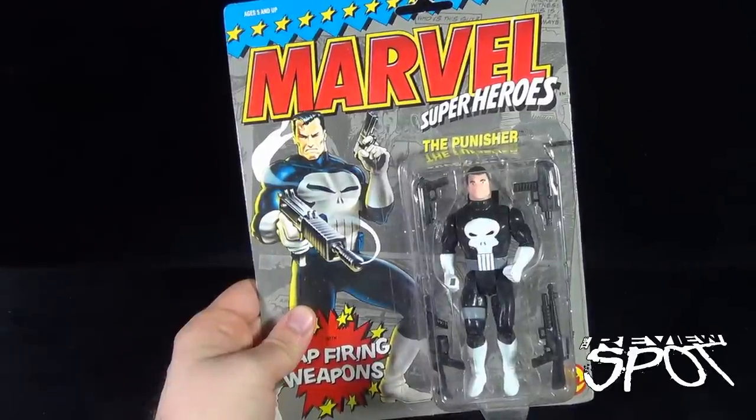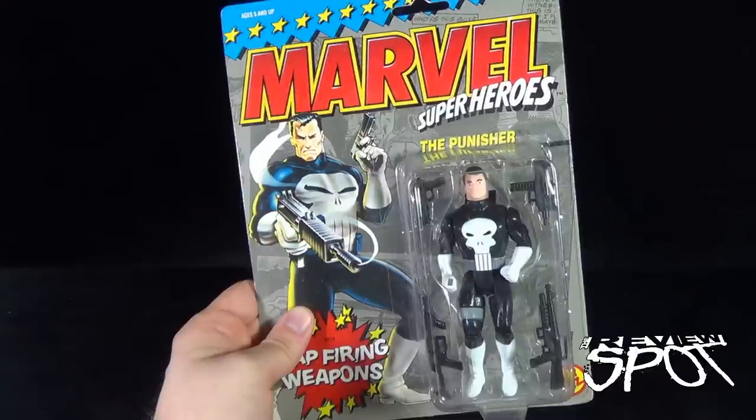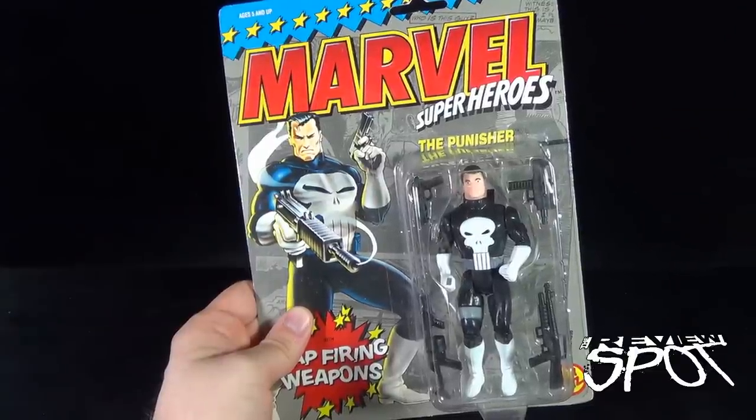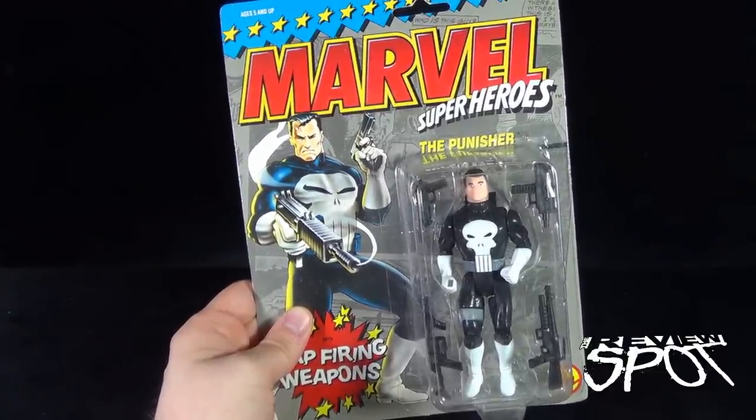Today's Retro Spot, we're having a look at the Toy Biz Marvel Super Heroes, the Punisher. The Punisher includes cap-firing weapons, and this comes again from the folks over at Toy Biz, following suit in their Marvel Super Heroes fashion.